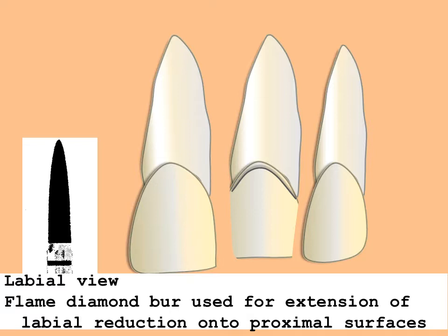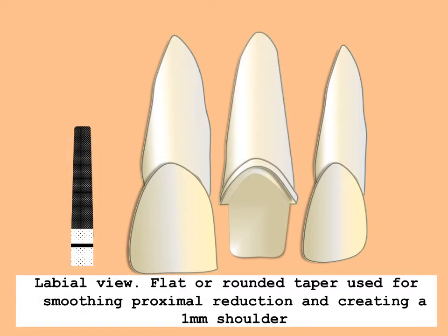One should become confident using a dentoform model and practicing this preparation prior to attempting it on a patient — measure twice and cut once. Using a labial approach, the flame-shaped burr is used to access the proximal. When sufficient space has been created, the 6847 taper is held parallel to the long axis of the tooth and used to form the shoulder and create the necessary taper. It is crucial to avoid over-tapering the preparation. Better results will be obtained using a gentle sweeping motion with light pressure and copious water spray. Worn or damaged diamond burrs should not be used. All sharp line angles should be rounded.